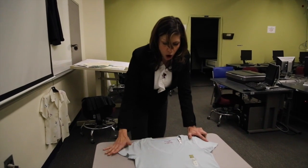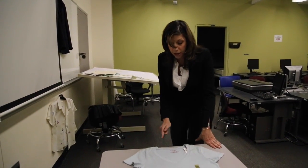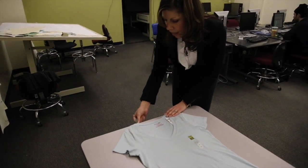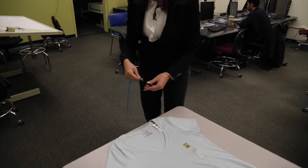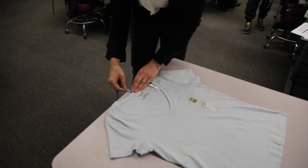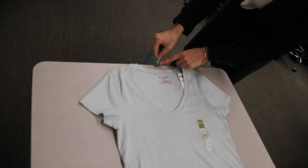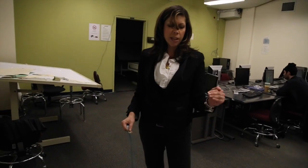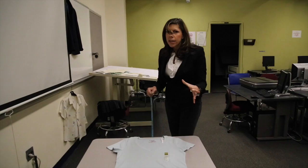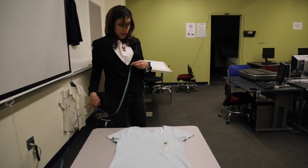Back neck drop is also always taken from the high point shoulder. I line my high point shoulder up at the edge of the desk, and my back neck drop is taken from my high point shoulder. Here I get a little bit under 1 inch — 7 eighths of an inch. Most companies are really particular with specifications, so you don't round up and you don't round under. You give the exact measurement to the eighth and sometimes to the sixteenth of an inch.